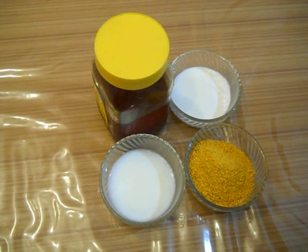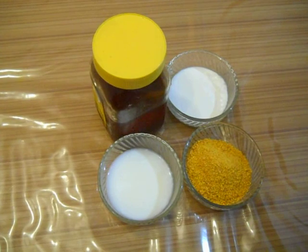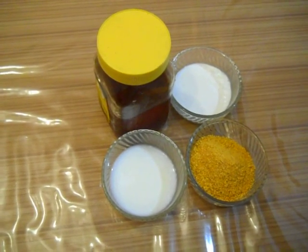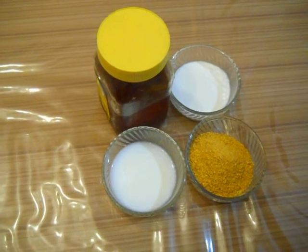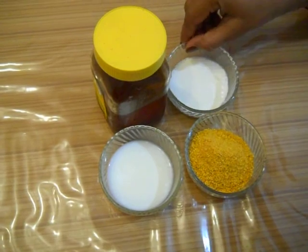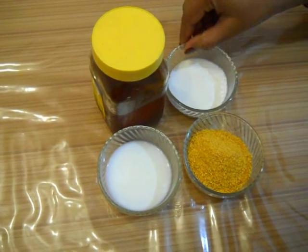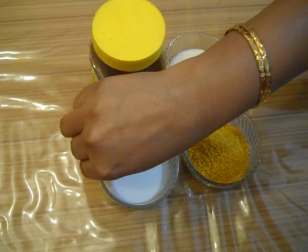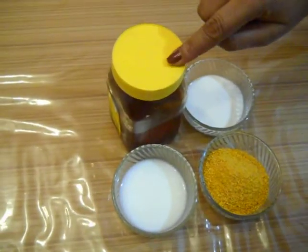This will not only moisturize your skin, but this will make your skin more smoother and supple. Now the ingredients: orange peel dust, milk film, unboiled milk and honey.